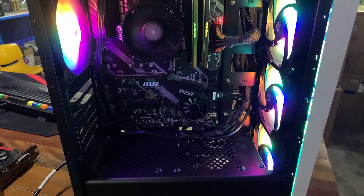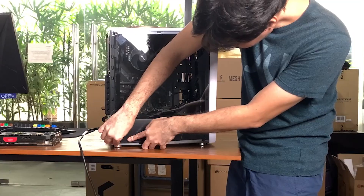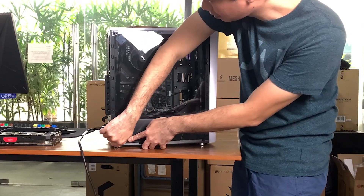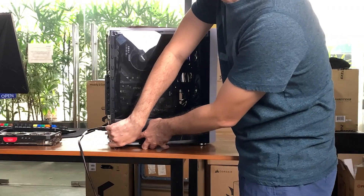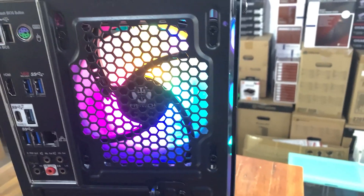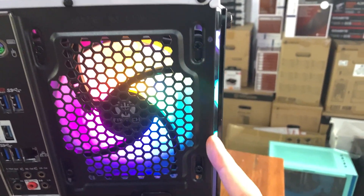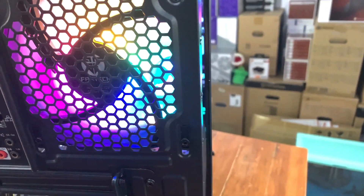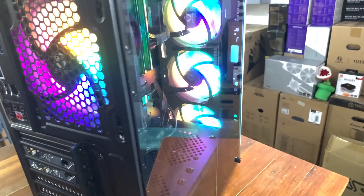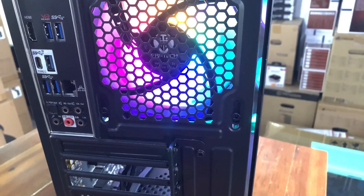Another point is the tempered glass side panel, which I actually liked — it's very hefty and very easy to install. But it doesn't slot in fully into the case; it's very tight, so it's slightly protruding from the main body of the case. That leaves a small gap all around the side panel where air and dust can get through, meaning the interior of this case will get dirtier more quickly compared to other cases because it's not airtight. The gap is wide enough that you can slip a piece of paper through it.